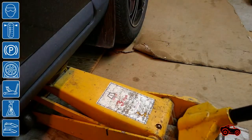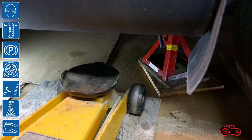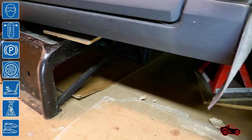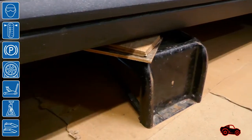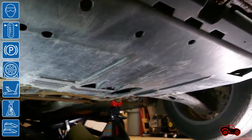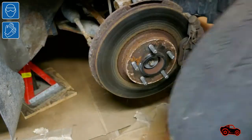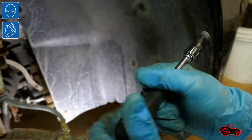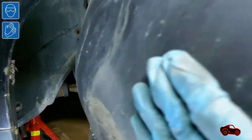Since I had to remove the wheel to access the timing belt and remove the engine splash shield to support the engine, I jacked up the front of the vehicle. To secure and stabilize the vehicle, I used two jack stands and two steel car ramps. Then I took off the wheel on the right side, removed the engine splash shield, and also removed the fender liner to gain access to the right-hand side of the engine.